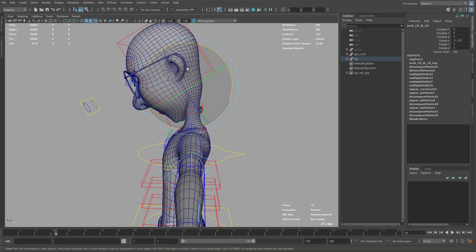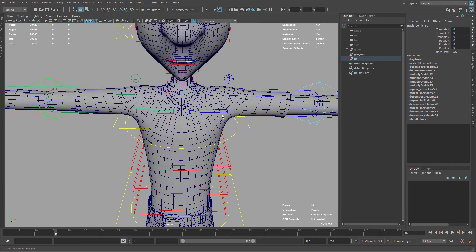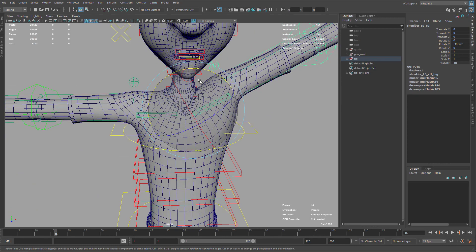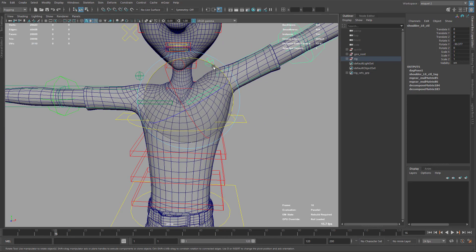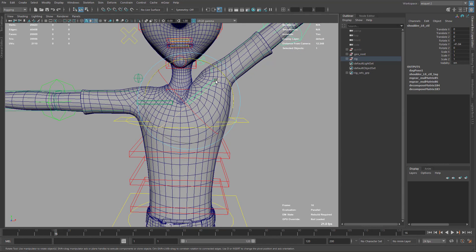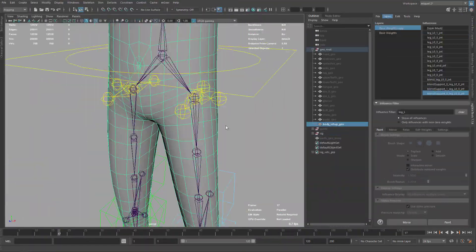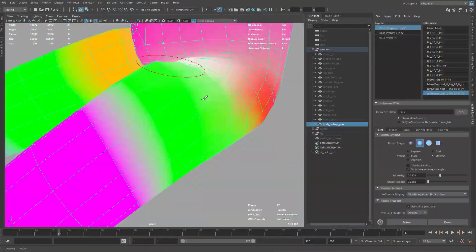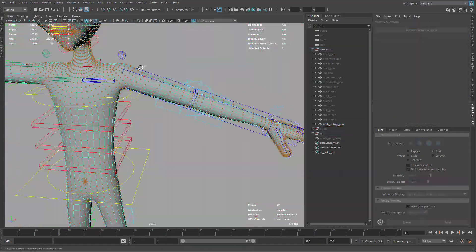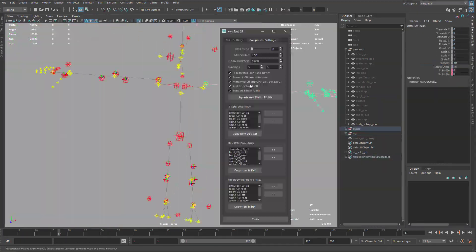Also on the shoulders we can get better deformation, maybe keeping volume to avoid collapsing here and also in this area on the shoulder. So when we go over all these parts and improve everything, we can end up with a really nice character deformation. And also we will start working with custom steps.